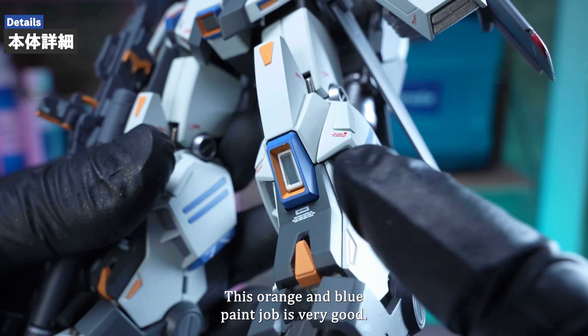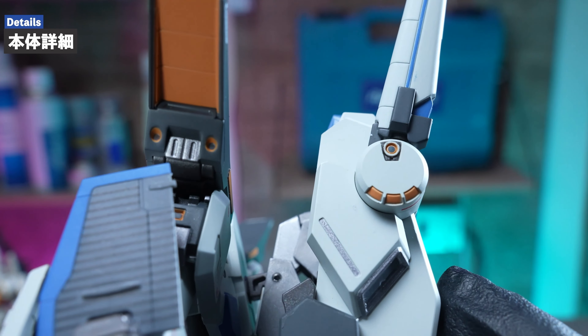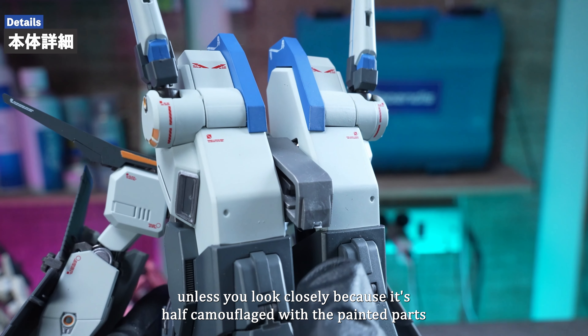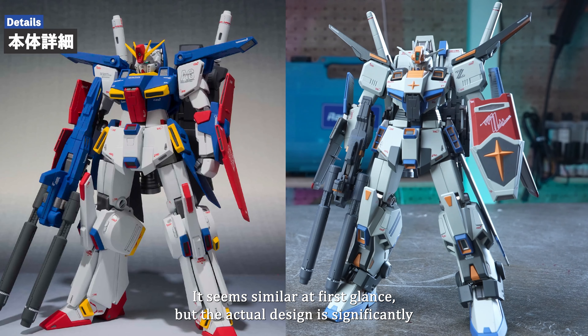This orange and blue paint job is very good, and the fine vernier paintings are also very beautiful. With so many fine details, the volume of information increases significantly, making it look spectacular. The markings are printed on a single sheet without any margins, resulting in a very clean finish. The red caution mark is a very nice accent. The wing slit on the arm is a print, not carved — I thought it was a photo because the details were so precise until I saw the actual figure. Some of the grey parts are molded in color, and you won't notice unless you look closely. Compared to the production Double Zeta, it seems similar at first glance but the actual design is significantly different, though you can still feel the connection — as a test model, it has a similar atmosphere and that's well reflected in the design.